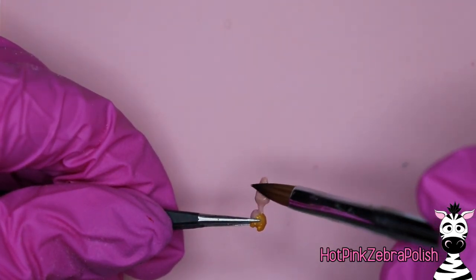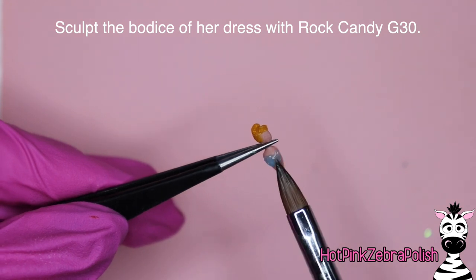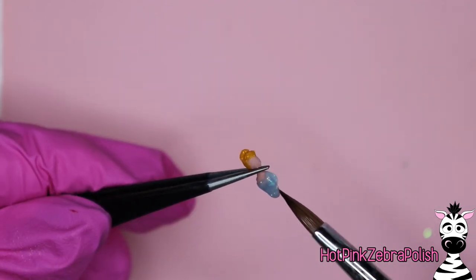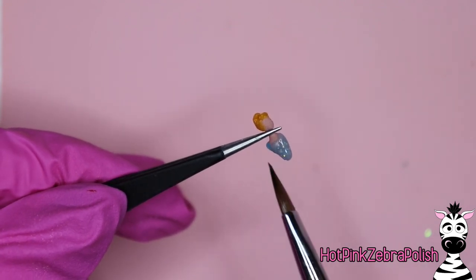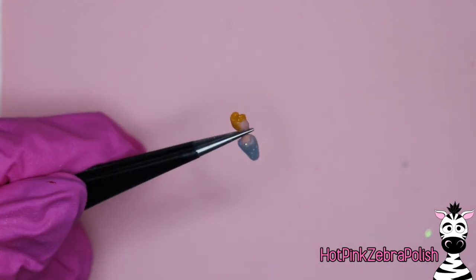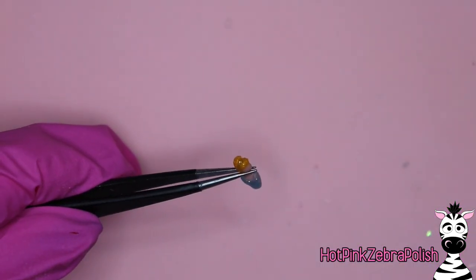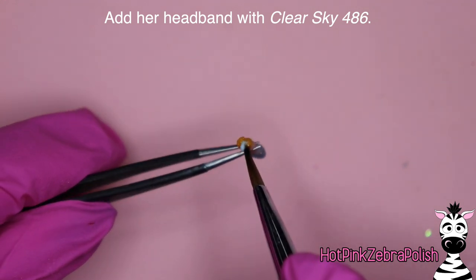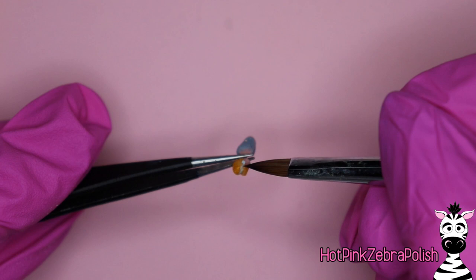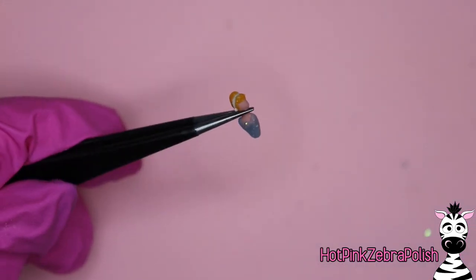Flip her upside down and repeat the process of building out her body shape. It's easy to keep her looking flat, so make sure you look at her from side to side to ensure you're building her up enough. Then I'm going to use the color Rock Candy, which is actually a glow-in-the-dark color - this perfect shimmery blue that looks like the exact color for Cinderella's dress. For her headband, I switched to Clear Sky, which is a little creamier and more obvious. The Rock Candy wasn't quite as pigmented because it's more of a jelly color - great for the dress, but not the headband.